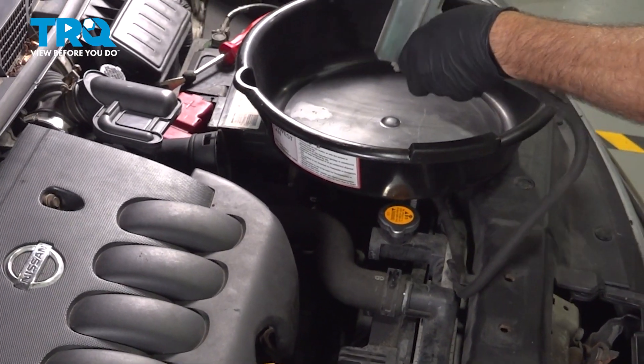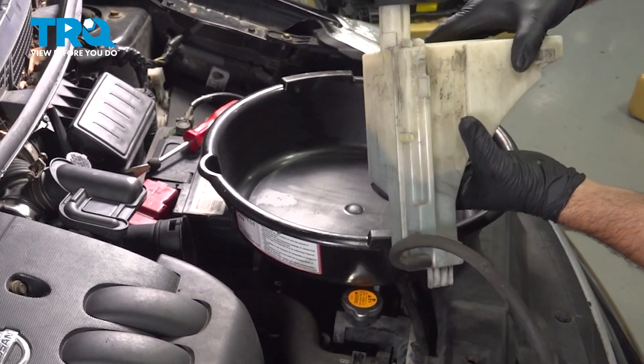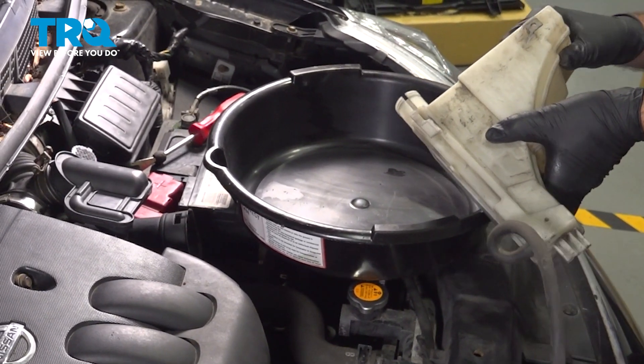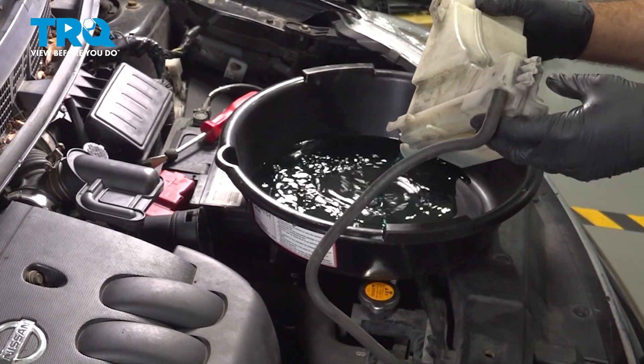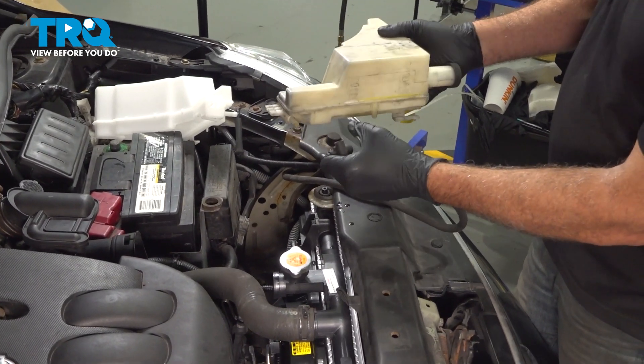Bring this on over to your catch can. You're going to disconnect this here — sometimes it might be easier just to open up the cap to drain out that fluid. Go ahead and pull the hose off.